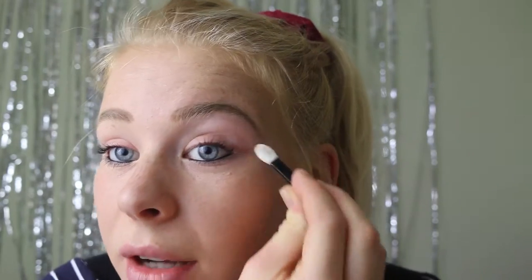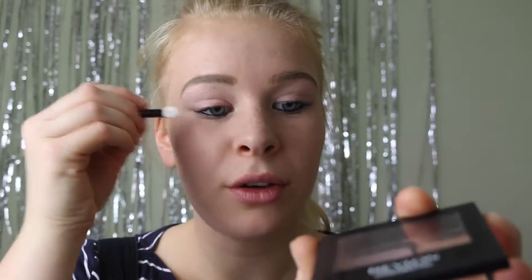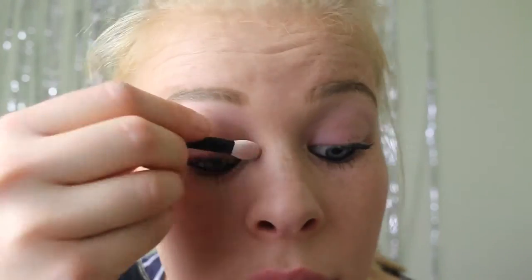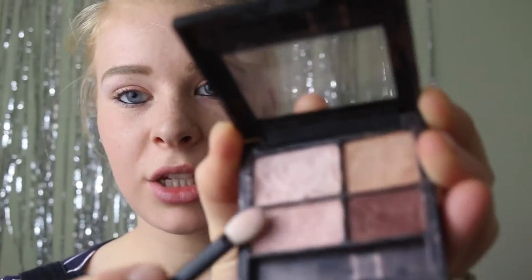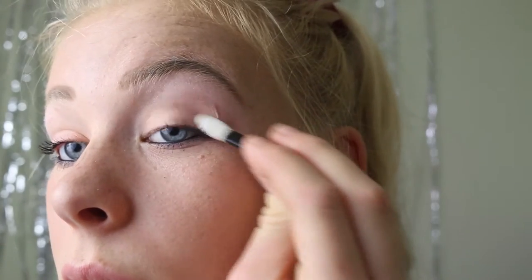Almost highlighting the brow bone in a way, emphasizing the shape of the eyebrows, which is nice. Next we're just going to take the orange shade, this second shade here, and we're going to pop it on the lid of the eye. I love this goldy colour, it really brings out your eyes. Next we're just going to take the third pinky shade and we're going to stick that in the corners of our eyes. And finally we're just going to take the brown and we're going to put that in the crease of the eye.